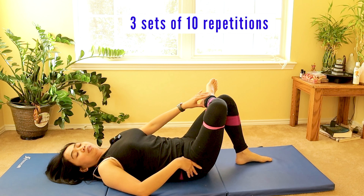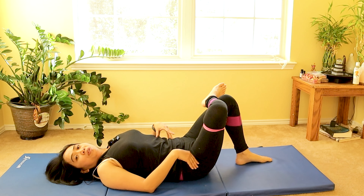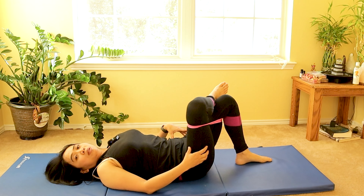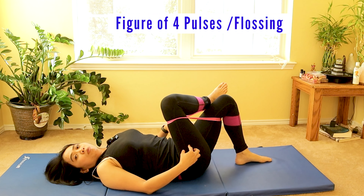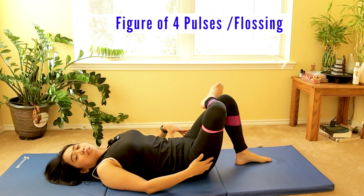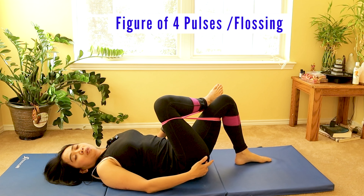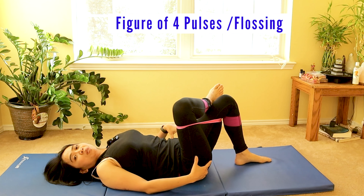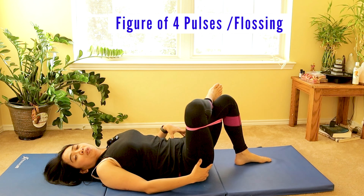Once you feel a little less pain, let the foot hang on top of the other thigh and feel that gentle stretch. Now do small pulses up and down — internal and external rotation — almost like flossing that muscle. It feels great. My recommendation is 10 times, building up to three sets of 10.